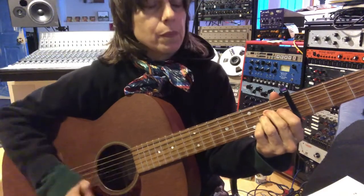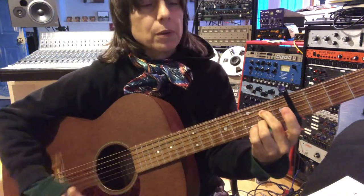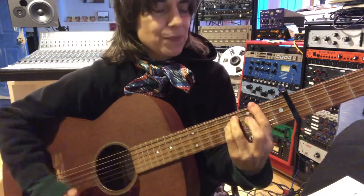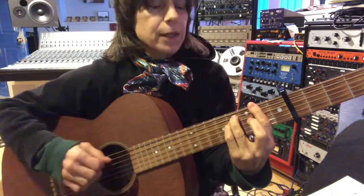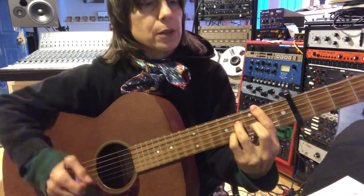Then it goes... We recognize those as just an A major setup. A7, if we were in the key of A. And then... Pretty basic. Like an F sharp minor shape, to a B7 shape, if we were in that standard key.